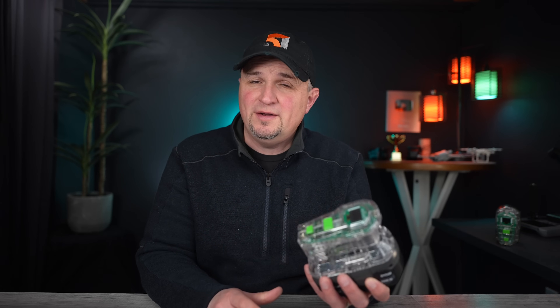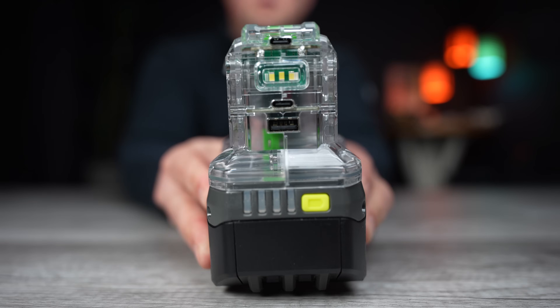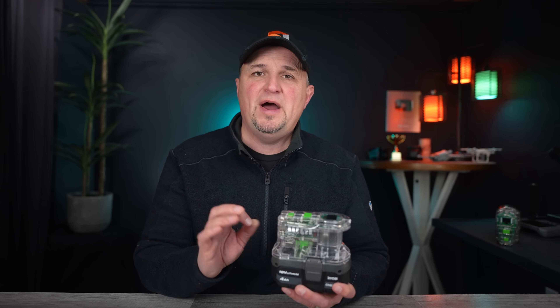The Simic Power Source Charger is a 100-watt mini power station and 145-watt power source that utilizes the 18-volt batteries from Ryobi. Yes, Ryobi — don't laugh. I'm going to tell you why in just a minute.